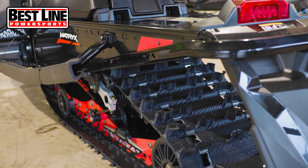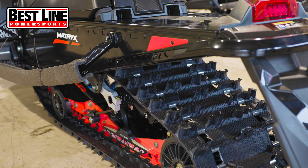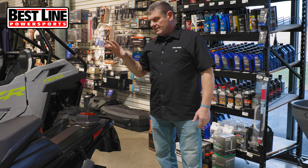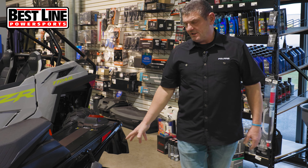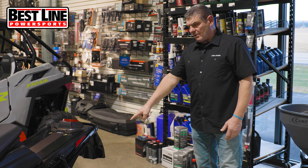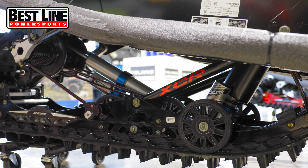Track options: this one here has a Cobra 1352. Again, this is a 136 length. On the XCR, you can get the ice ripper, which is an inch and a quarter with the studs pre-studded in the lugs. You can get the 1352 Cobra, and you can get a 16 Cobra on the XCR.